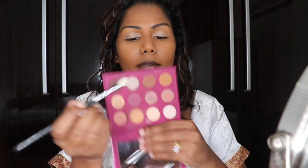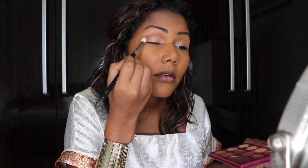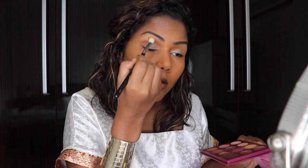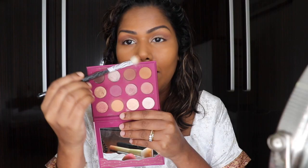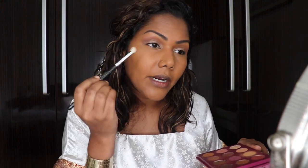I'm going to be using this palette from Colourpop — it's called 'You Had Me at Hello.' I'm going to take this brown and carve out my crease, blending it all out right above the crease to extend my lid space. Then using the same brush, I'm going to use this very creamy brown shade, which is going to go right above that darker brown.